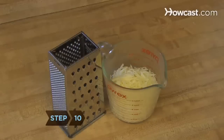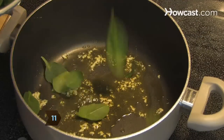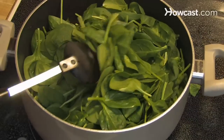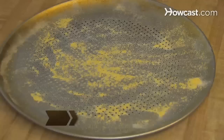Step 10: Grate the cheese and set it aside. Step 11: Put two tablespoons of olive oil into a saucepan over medium heat. Heat the sliced garlic until just slightly golden, then add washed spinach to the pan and sauté it until just wilted. Turn off the heat and set it aside.